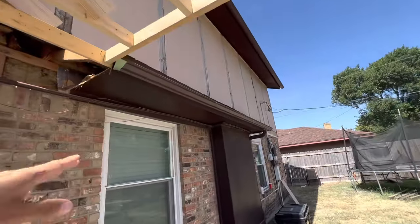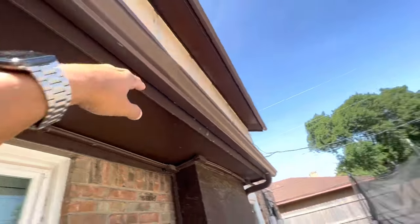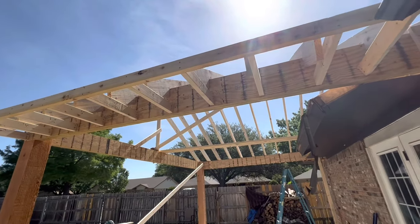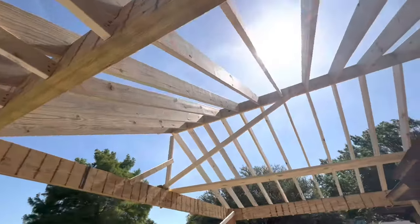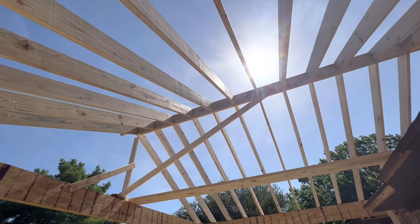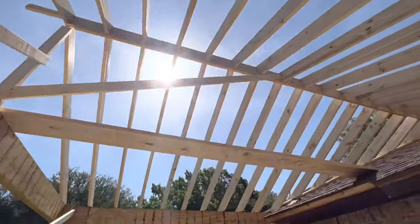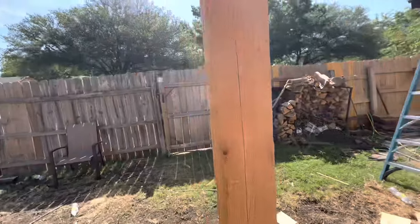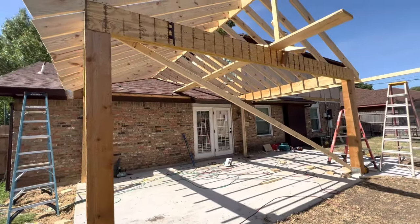The soffit and the fascia — the bottom part is the soffit, and the fascia is the outside edge. All the soffit and fascia on our patio cover is going to be built to match the house. We'll put a piece of fascia here, soffit underneath. The ceiling is going to be tongue and groove, which is going to be real nice — it'll all be stained whatever color they want. And then the cedar posts are typically stained the same color, though some customers want different colors — whatever they want is what we do.